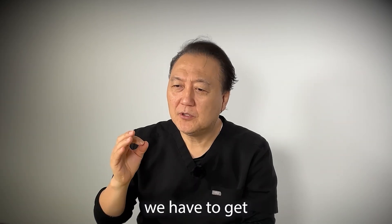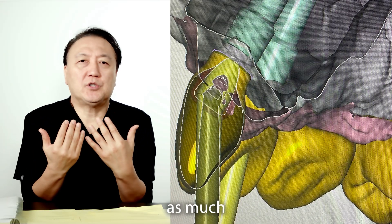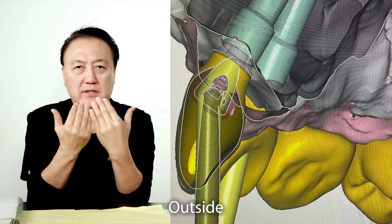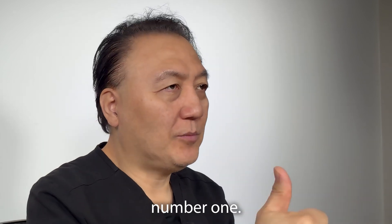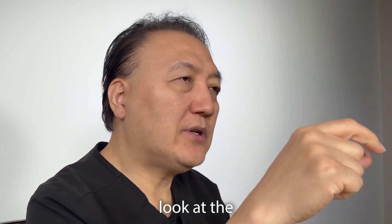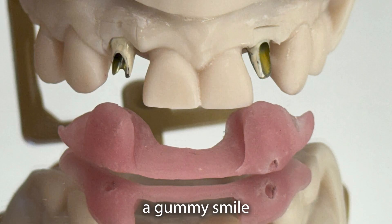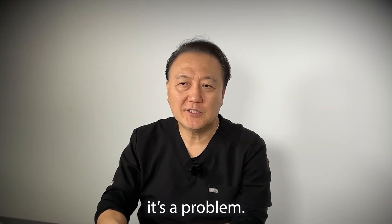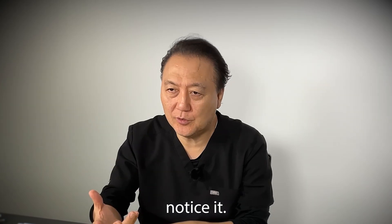First, we have to get correct angulation. We have to bring it in as much as possible — it depends on the adjacent tooth outside and bring it inside as much as possible. That's number one. Number two, we have to look at the implant size compared to the adjacent tooth tissue height. Whenever they have a gummy smile and the tissue size is at a different level, cosmetically it's a problem. It's displeasing — maybe they don't notice it, but I do notice it.